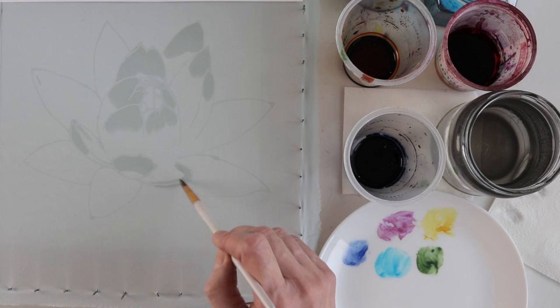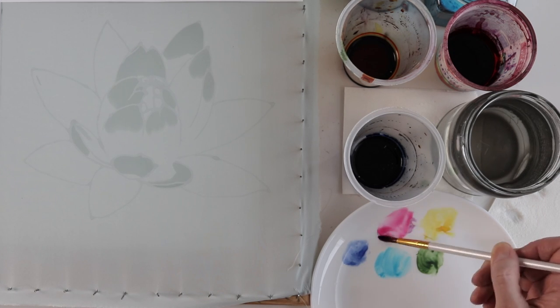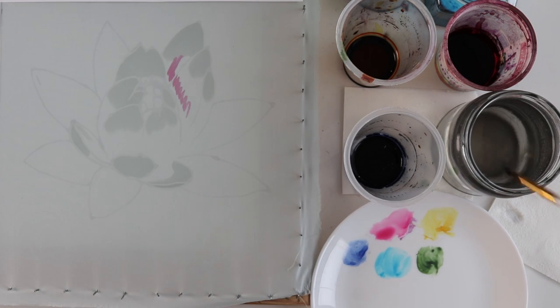As you can see I didn't trace the whole drawing with resist — I'll explain why later. To start I simply wet the areas I'm going to leave the lightest with water. Not all of the tips of the petals I'm going to leave white. You know I like variety.